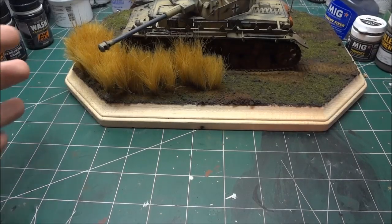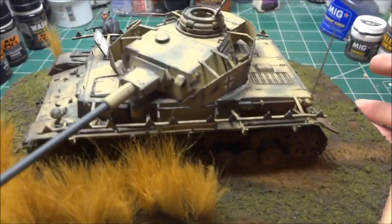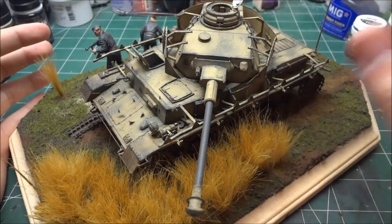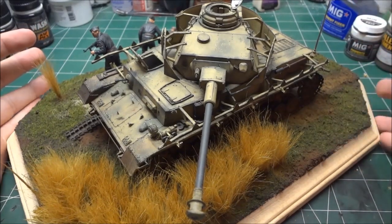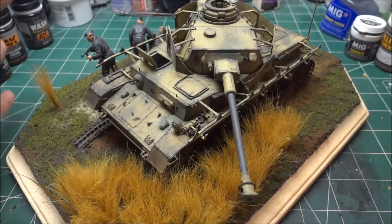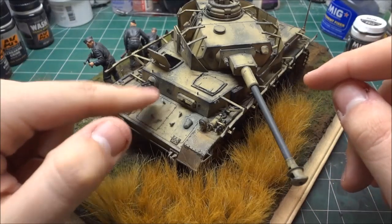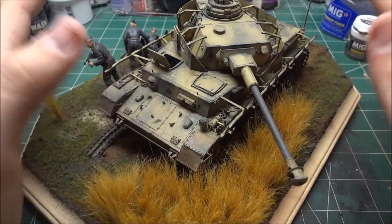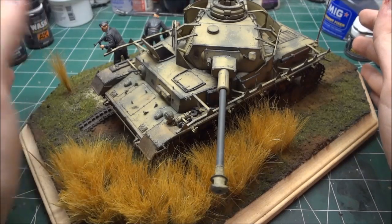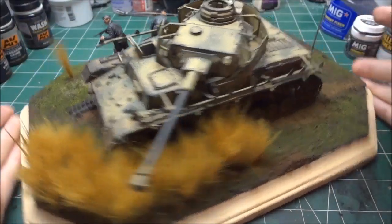I got a lot of comments on how I blended the camo together on this tank. The way I did it was: after spraying a dark yellow base coat, I took hairspray and coated the model, then added the green camouflage. After letting it sit for about 15 to 20 minutes — or pretty much right after spraying — I took a stiff brush dipped in water and did the hairspray chipping technique on just the green camo. The yellow base color on the tank is not chipped at all with the hairspray technique.